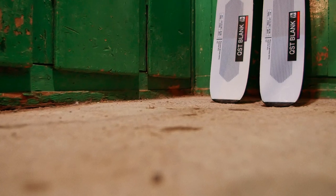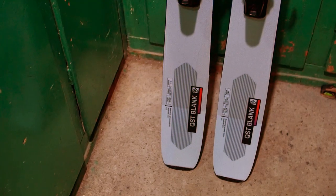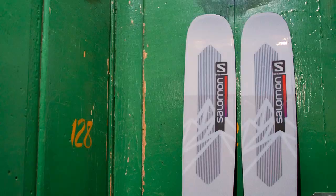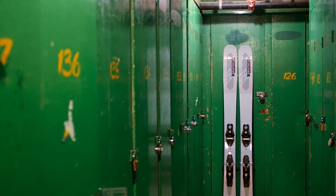The ski comes with early rise in the tip and tail and camber underfoot for adaptability, a carbon and flax fiber layer in the tip and tail for power and quick pivoting ability, double sidewalls for stability, and a corked amplifier in the tip and tail for versatility and playfulness.